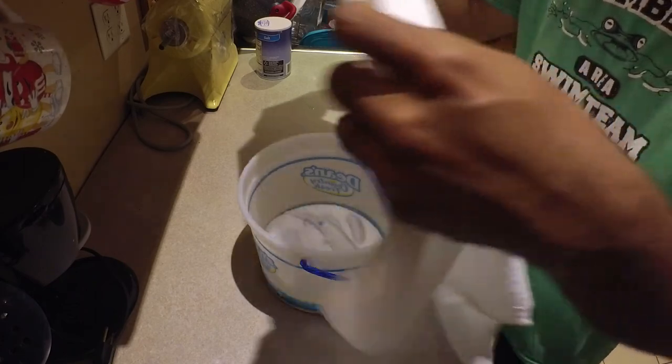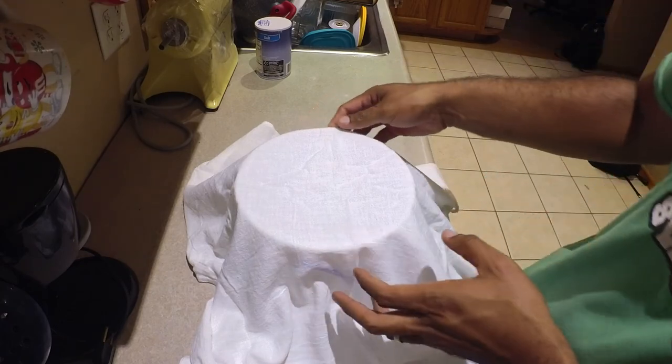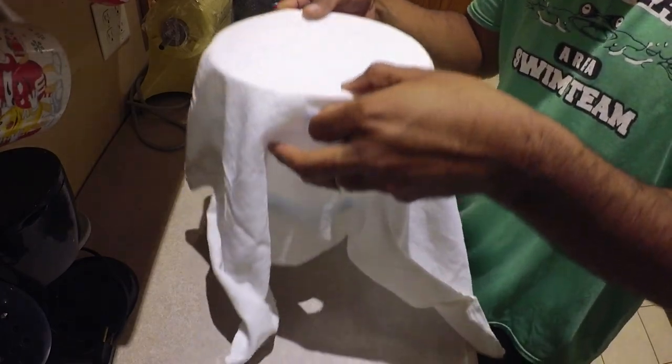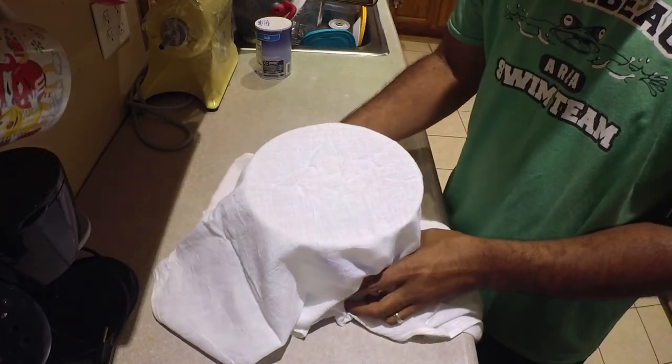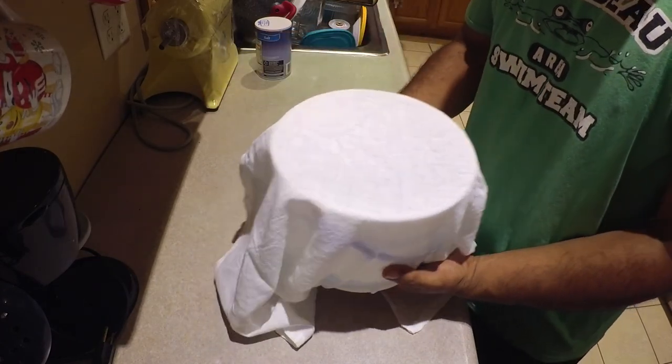After they've cured for two weeks, I vacuum seal them about eight per package. That's about all Sana and I use when we're out ice fishing — about eight baits. Thanks for watching. Please like, share, subscribe, comment. See you next time.